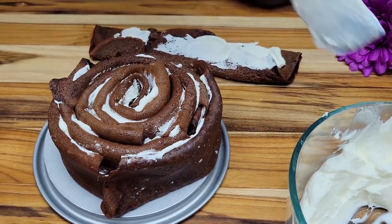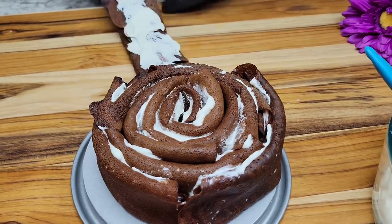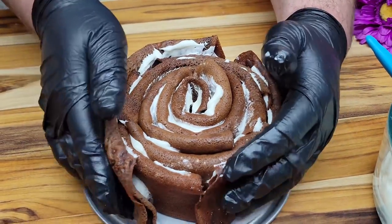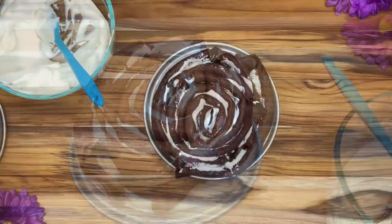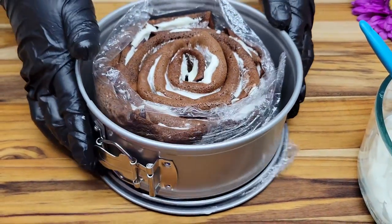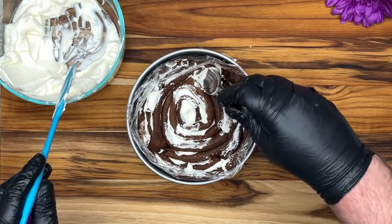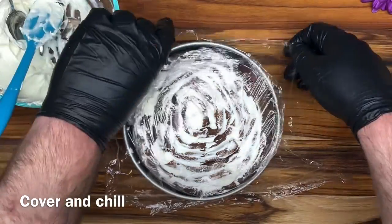Alright, so now we are on our final layer. Now we are wrapping it in plastic wrap just to help it hold its shape and also to help keep it off the sides of our spring form pan. We are going to fill in the spirals with some of the extra filling that we had, then cover it and let it chill overnight.